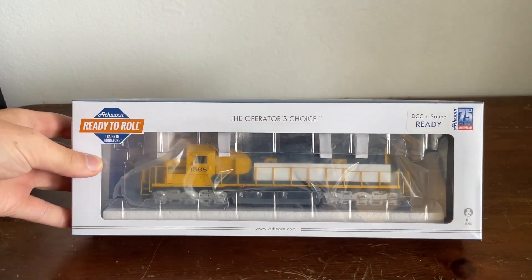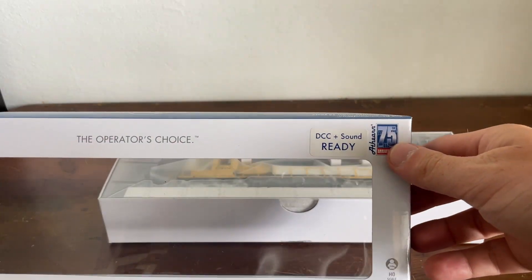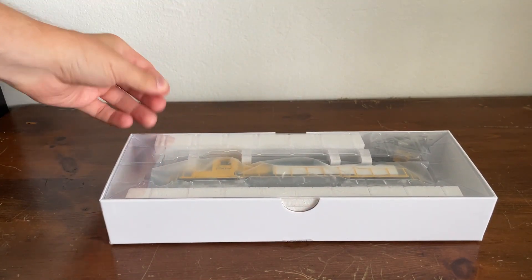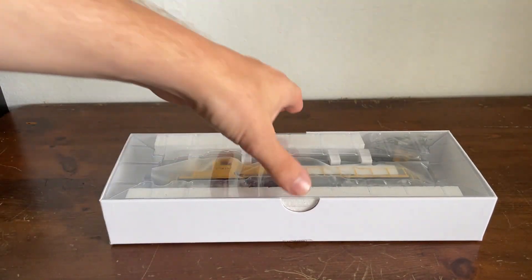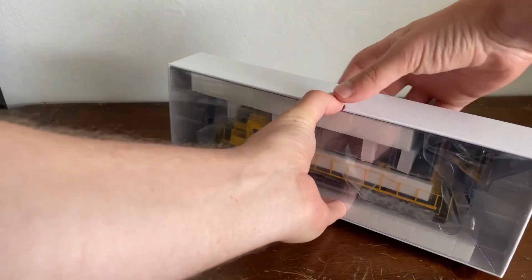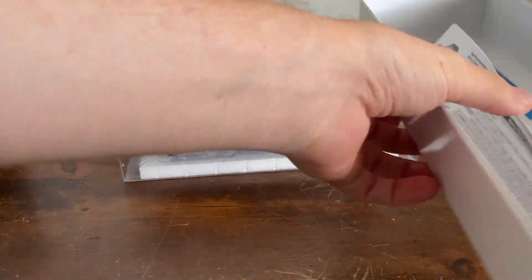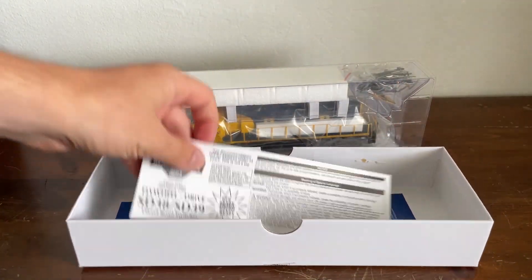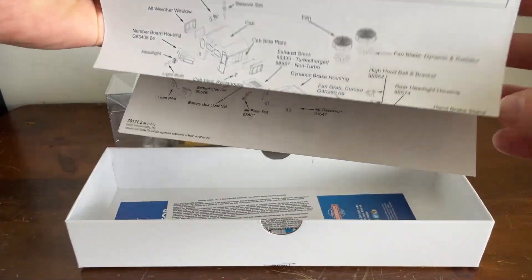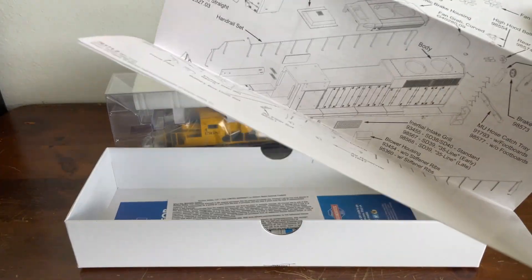We're not going to waste any time. There it is in its box, and we're going to open her up. As you can see on the box, it says DCC Sound Ready, as we usually do. So here it is.